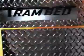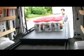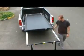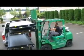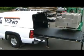Tram Bed — the ultimate commercial grade truck bed extension. You'll wonder how you ever managed without it. The Tram Bed is a fully extendable truck bed accessory that no contractor should be without. The patented design extends the bed of your truck using a unique telescoping frame, giving stabilization and strength no other truck bed accessory on the market can compete with.